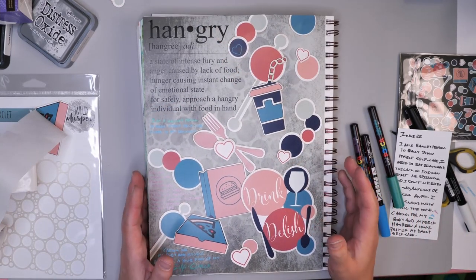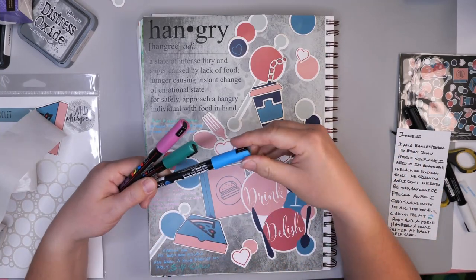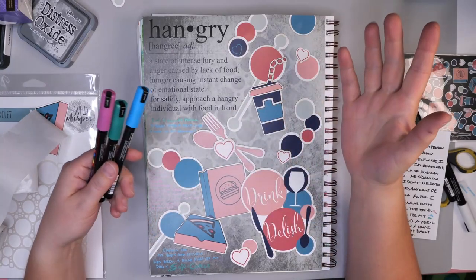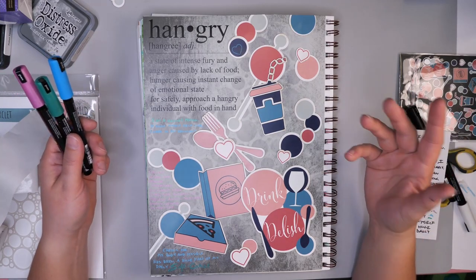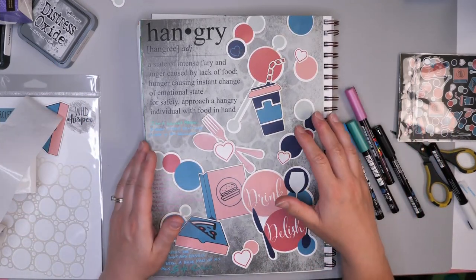So I need to decide which paint pen to use on this page. I have three of them — my Posca paint pens. I have a couple of metallics and this beautiful blue, and I've used them on my page. If you're interested in learning how to use paint pens in your creative practice, I did do a video last week comparing some of my favorite paint pens.